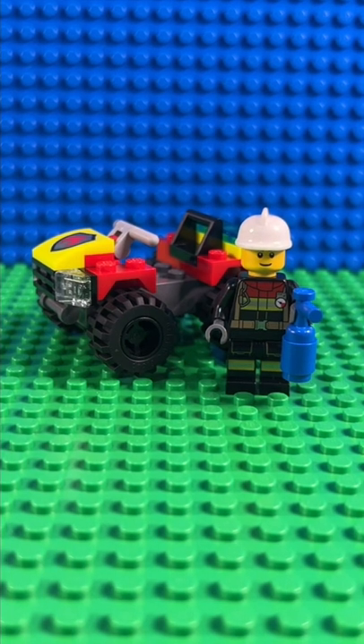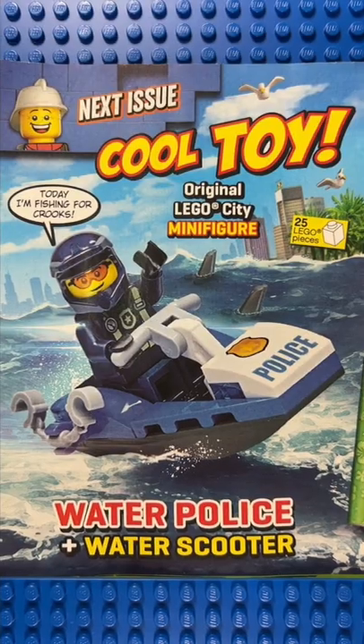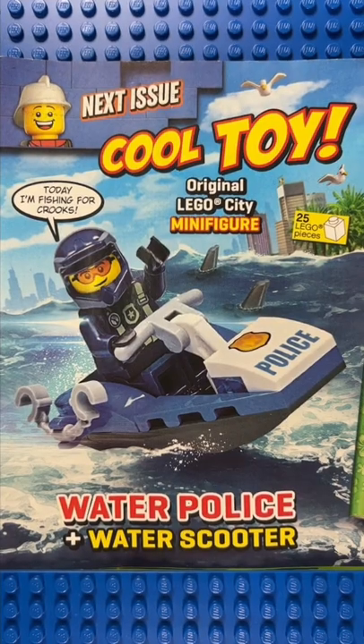Like I said, you get a lot for your money this month, so this is well worth getting. Next month we're getting a water police minifigure with a water scooter.